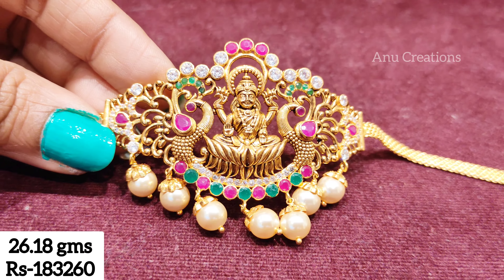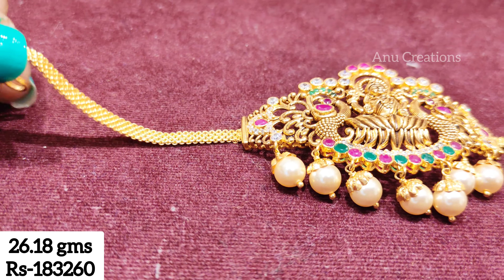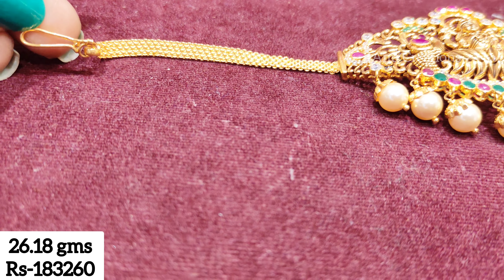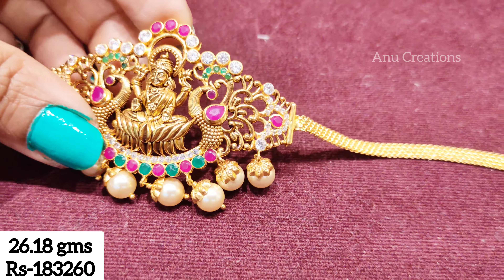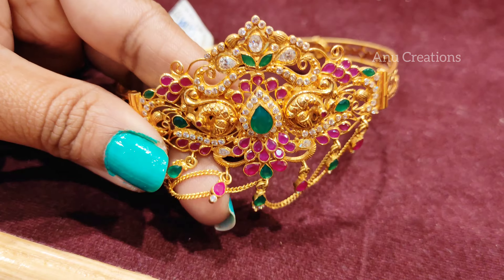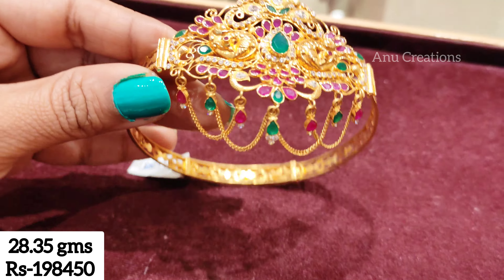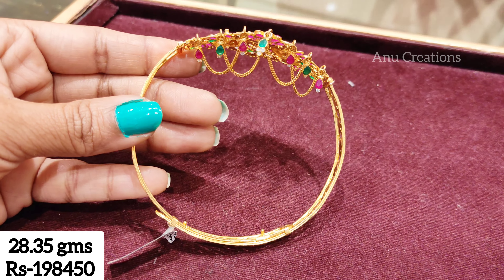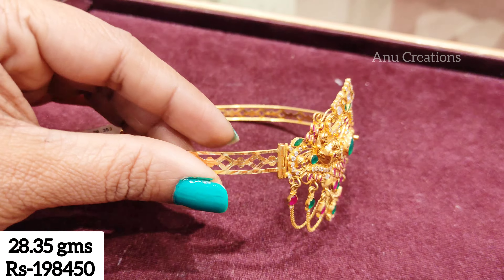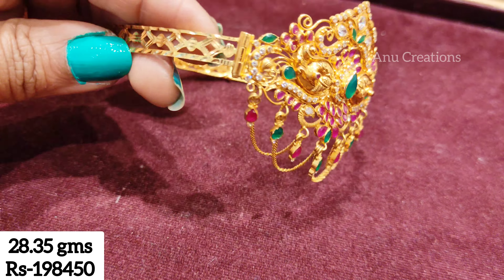The next model is Lakshmidevi Yamaari with a peacock design. We have 20 grams of gold. We also have 14 grams of beads in this range. For this model, we have a lot of gold chain hanging. We adjust the edges to the side.